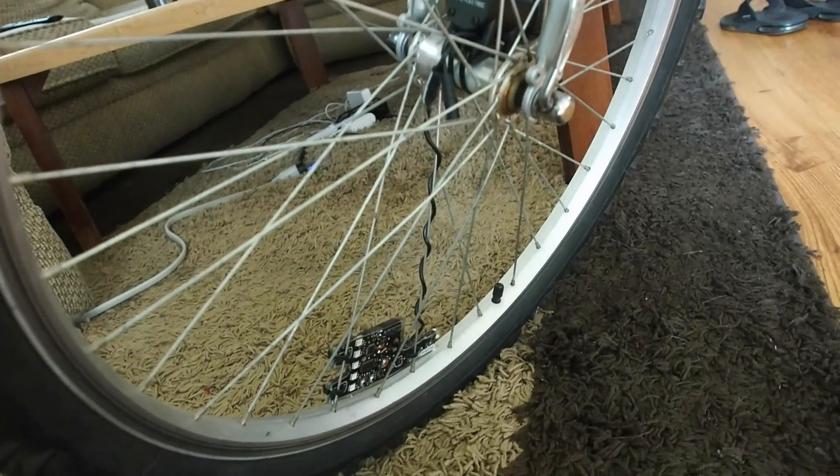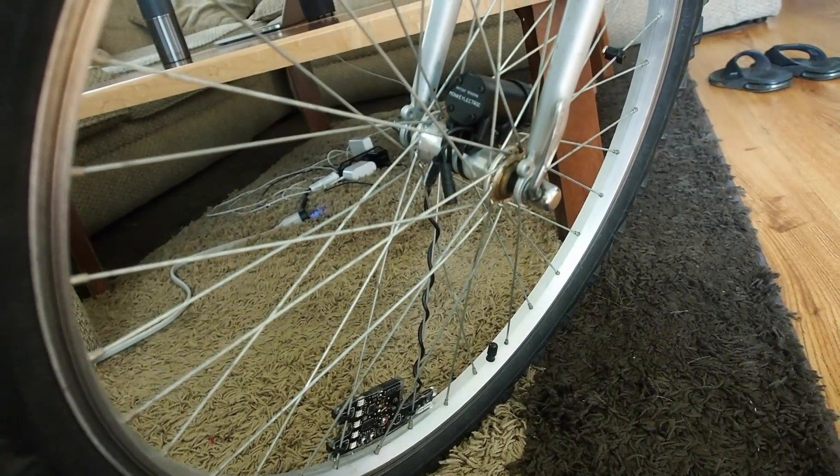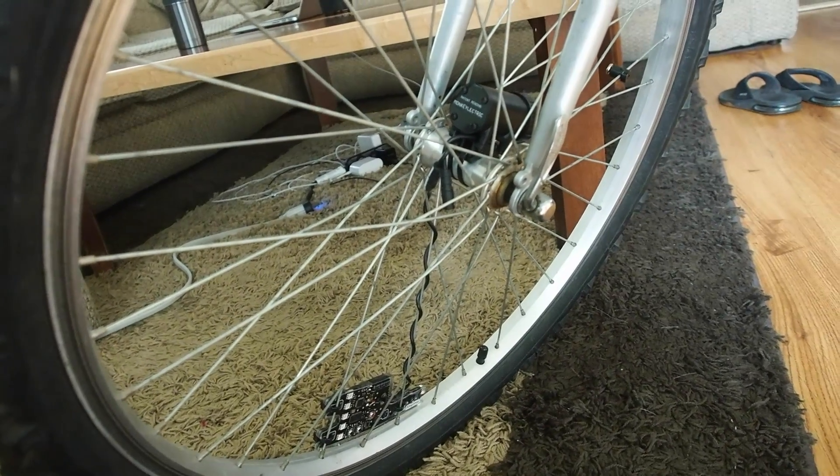In the middle of the wheel and out near the edge I have my Monkey Light 10 LED lights, just for making the bike more visible at night.